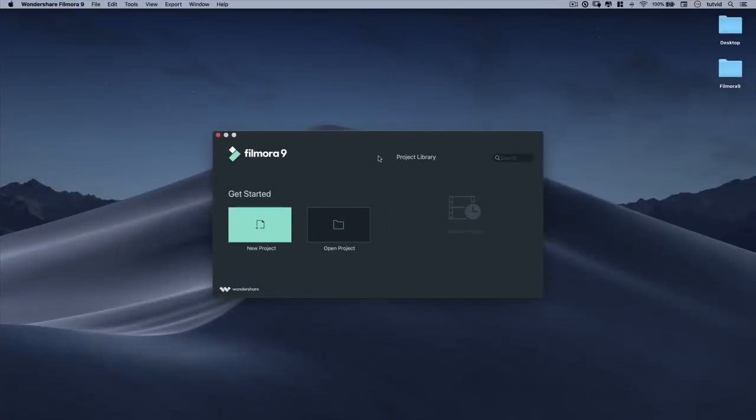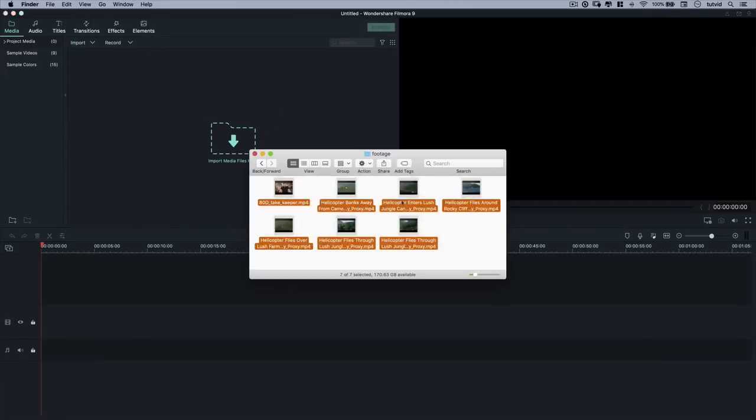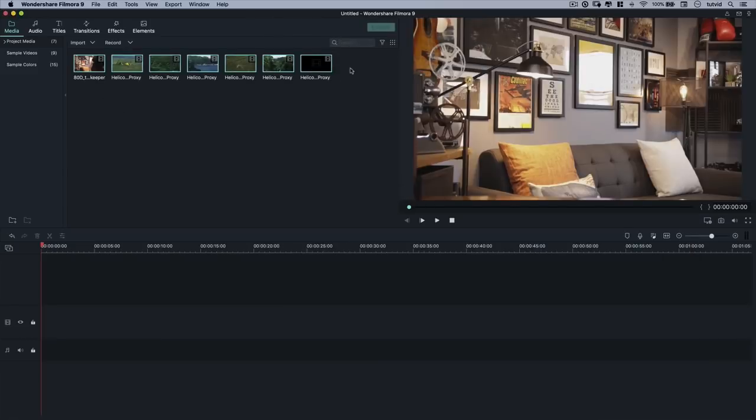Here we are with the hero of the hour, Filmora 9. Let's go ahead and choose to create a new project right off the bat. I'm going to bump it to full screen. The first thing we have to do is import some files — some video, some audio, whatever we want. You can hit the import button and choose files, but really the easiest way is to open your finder or explorer, grab all the files you want to import, drag them, drop them — voila, they're all imported.